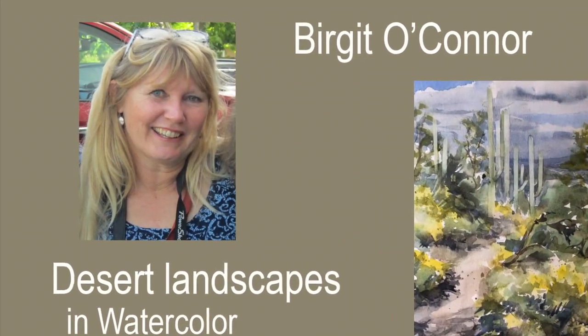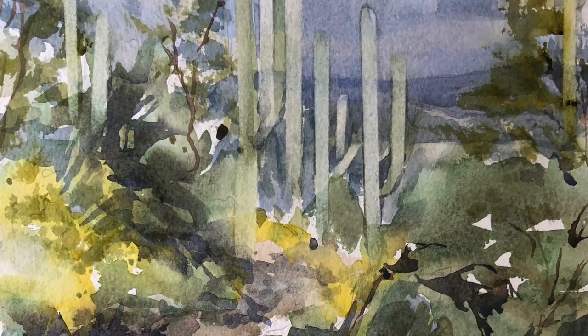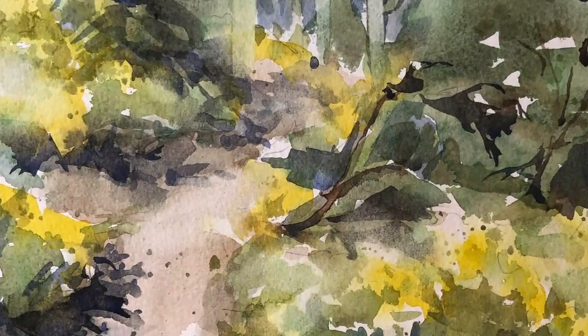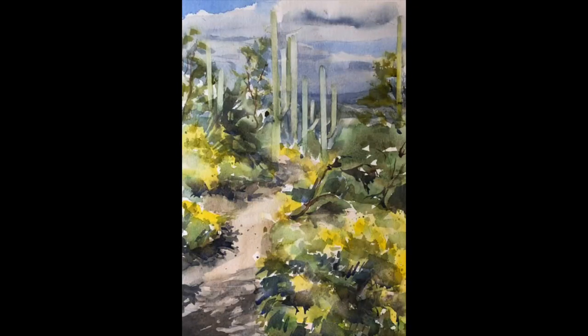I'm Birgit O'Connor and today I thought it would be a lot of fun to just bring you into the studio into a live meeting so you can get an idea of what our demonstrations are like. This particular demonstration is from our Desert Landscape course. It'll give you just enough of an idea that you can take it and develop your own paintings, or if you'd like to see the full demonstration you can either join the course or buy it as a premium download.